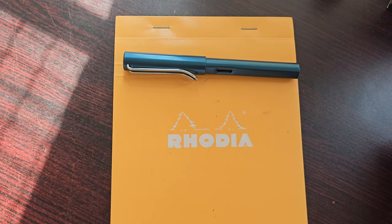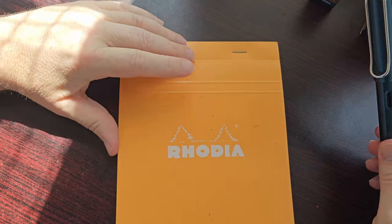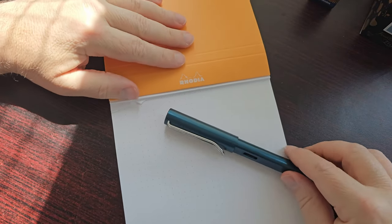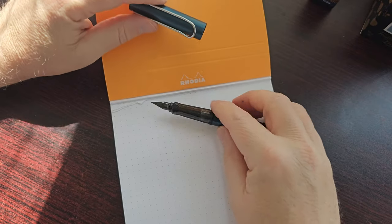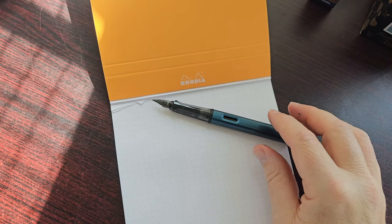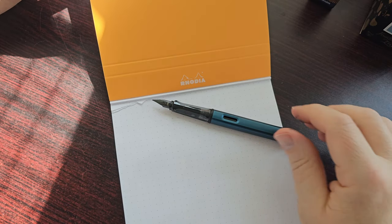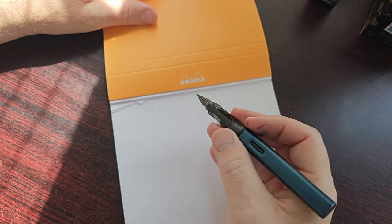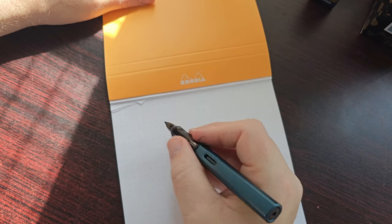Time for a writing sample. I'll be using my Rhodia dot pad as usual — just really excellent paper, no reason to use anything else really. And this is the Lamy Safari aluminium All Star petrol edition. This would be the first time I'm using this pen with the fine nib.